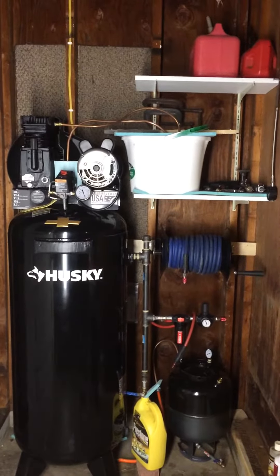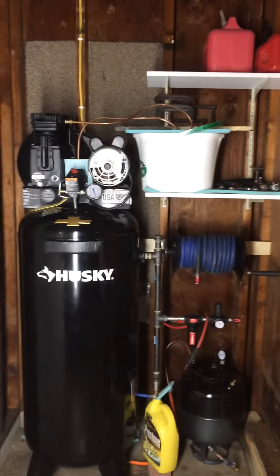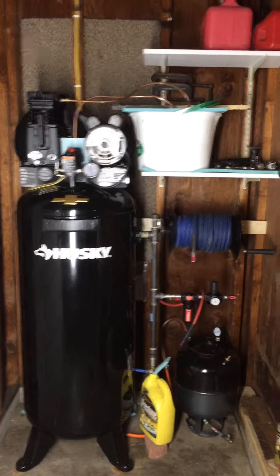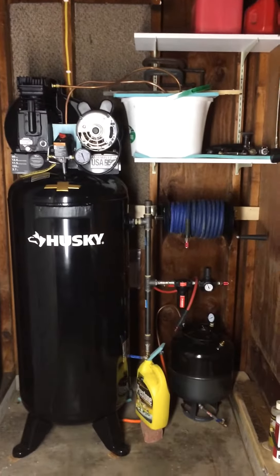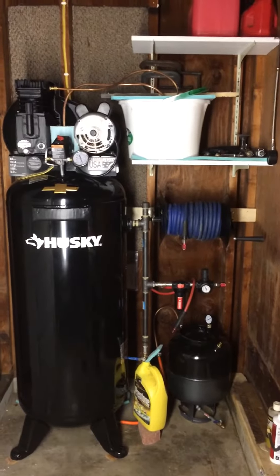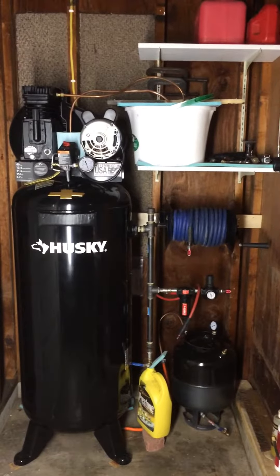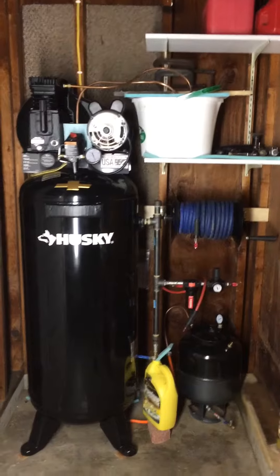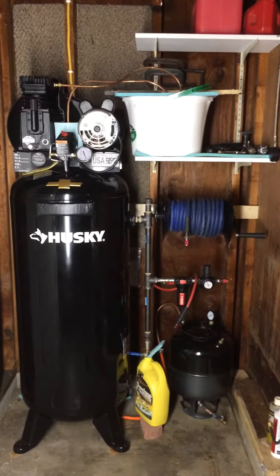You can barely feel the difference. It's definitely not scorching hot like the compressor side is, and the tank side is nice and cool — that was the goal. It's working far better than the AC condenser, and I just wanted to share that with you guys.